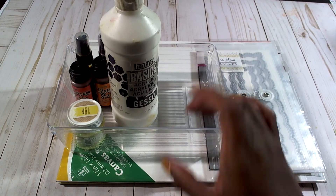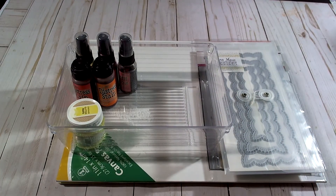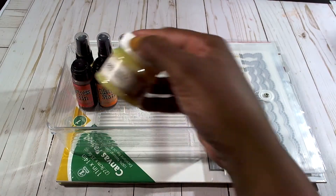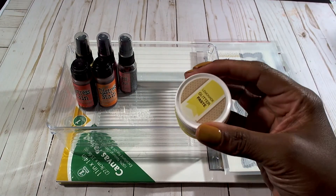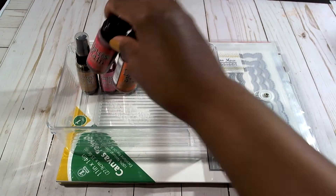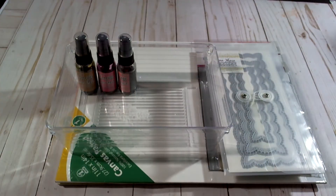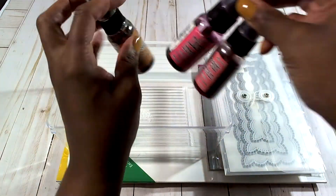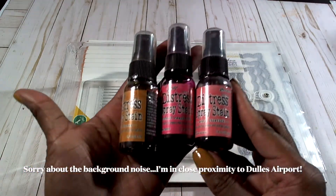I used my Liquitex Gesso — this gets a lot of love from me. And I utilized this Bow Bunny glitter paste in the color Lemonade. I used some distressed stains from Tim Holtz, and also some distressed spray stains in Wild Honey, Picked Raspberry, and Worn Lipstick.